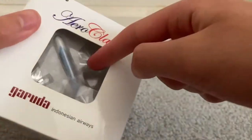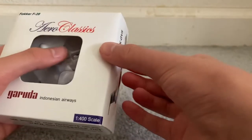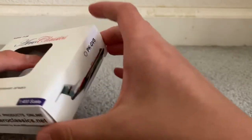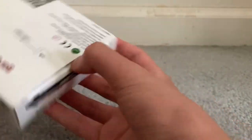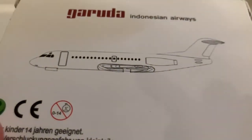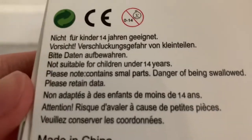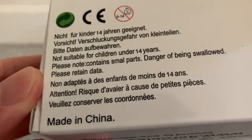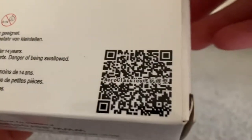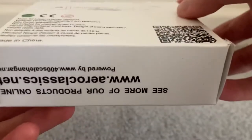Looking inside — just looking at her, she looks nice. Might as well just show the back quickly. There's an image of the aircraft for Garuda Indonesian Airways, warnings and such, Made in China — cool. QR code, Aero-Classics with some Chinese text which I cannot read.